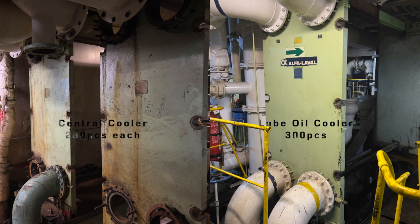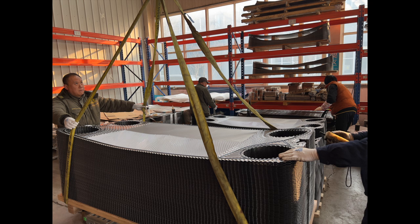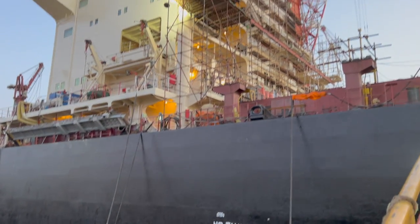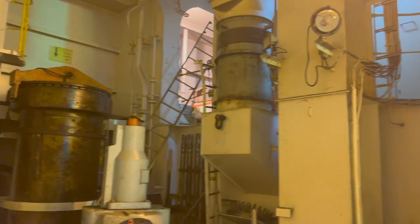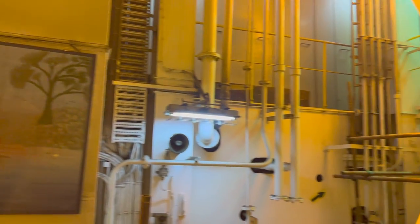We got three plate exchangers for replacing plates and gaskets this time. We mounted the gasket before shipping, during the massive amount of plates. We expected this assignment to become complicated since this vessel and the plate exchangers were made in 1990, and it was in the dry dock for a major overhaul — but we still underestimated the level of difficulty.